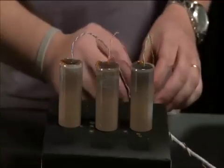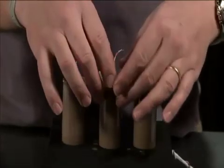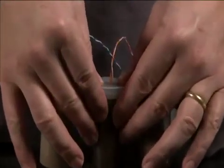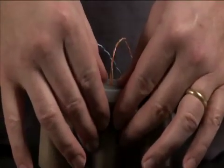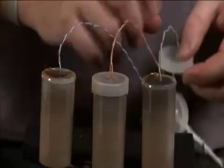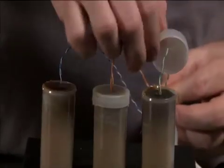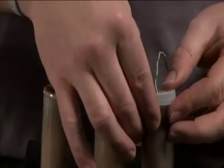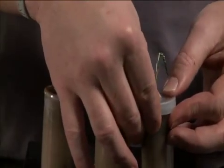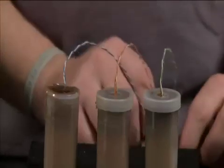So these are now all full. We'll take our caps and press them on. Do so slowly and carefully because if you did it right, the wax comes right up to the tops and could potentially squeeze out through the hole. So nice and slow.